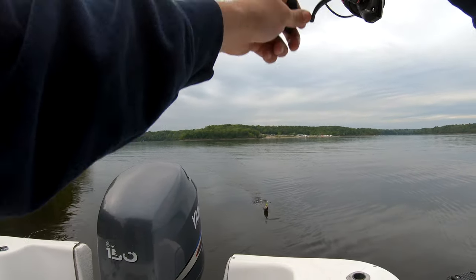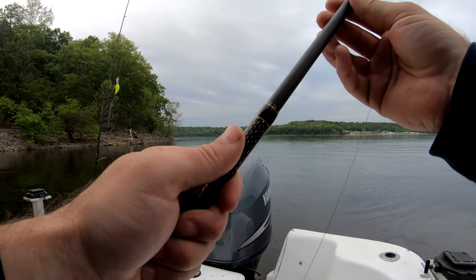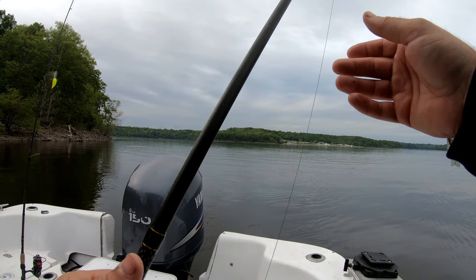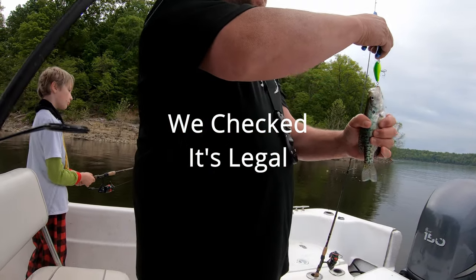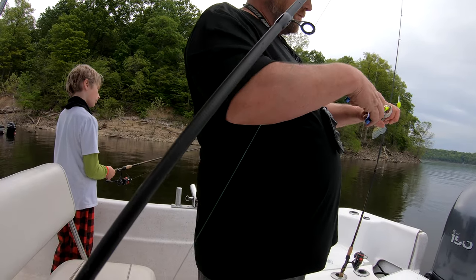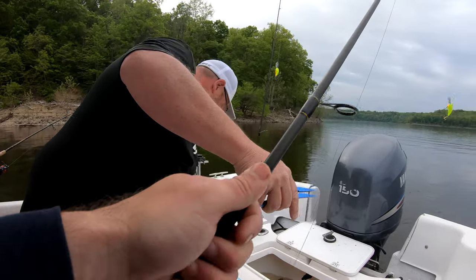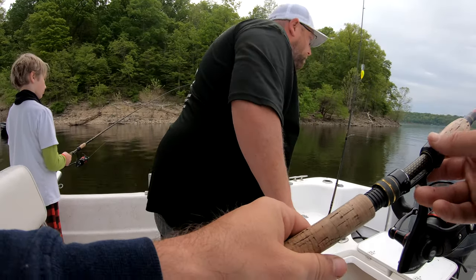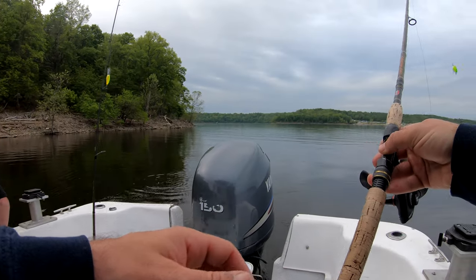Yeah, no, no, you are. I fish for those guys. You're allowed to keep 30 — but it's this lake. You got to make sure it's on this lake. Four fish? Come on. That was a dinker. You had all four poles out. That was awesome.